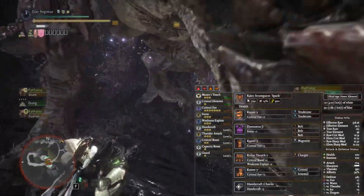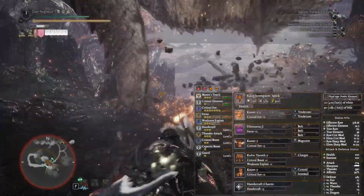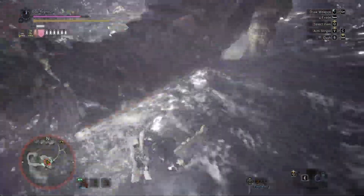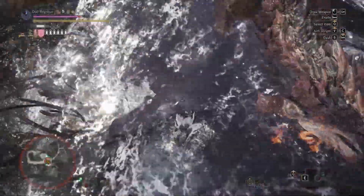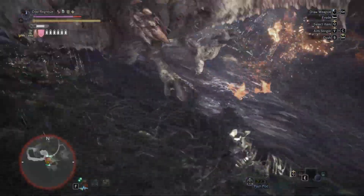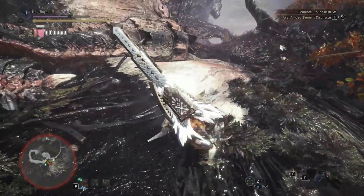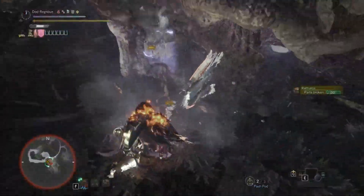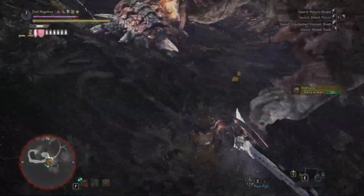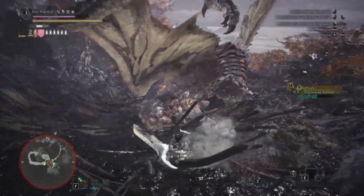I wanted to test it out on something that was not 3-star weak to thunder and just see if damage values changed depending on how it lined up with hit zone values per element. Provided you can actually focus the head of something like a Rathian or Rathalos, you actually deal a lot of damage — considering Kushala Daora is supposed to be 3-star weak, which is a bit odd. It does literally just seem to be that thunder is not a particularly great element on a charge blade.